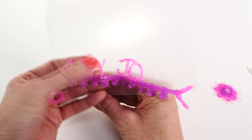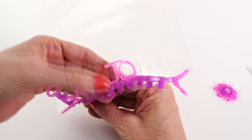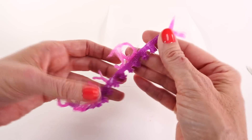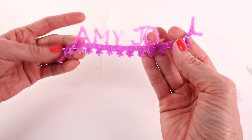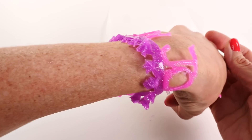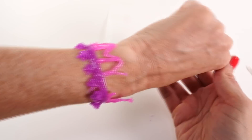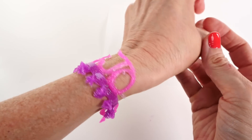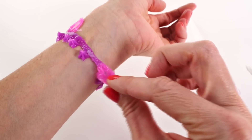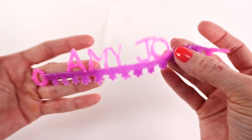If you check out my first video, you'll see that I had to do a little repair on a bracelet. We got it! It's kind of long, so you can't really see it — I've got to twist my arm — A-M-Y-J-O, Amy Jo. That's so fun!